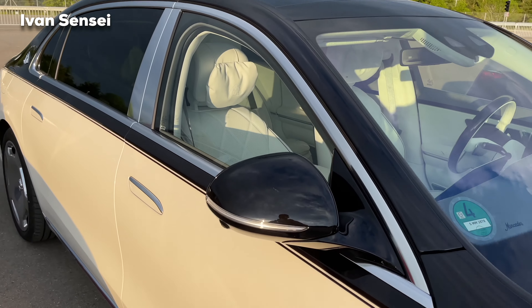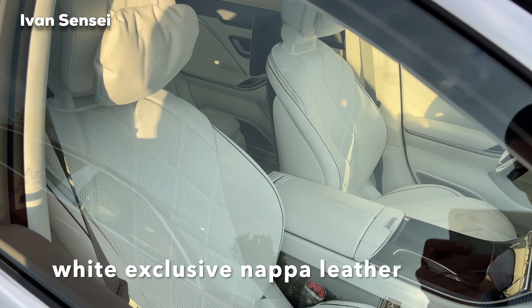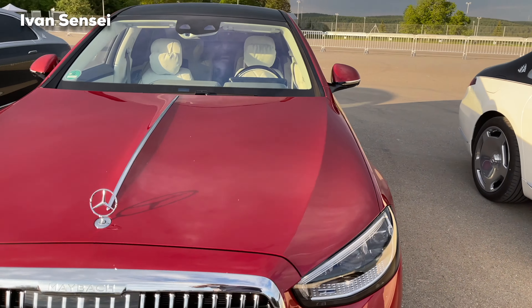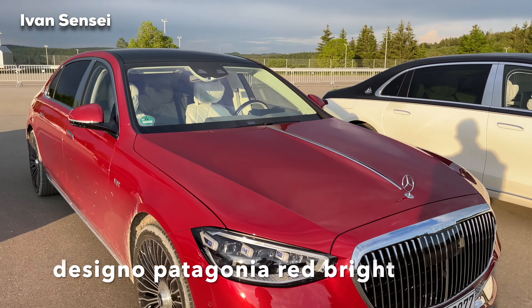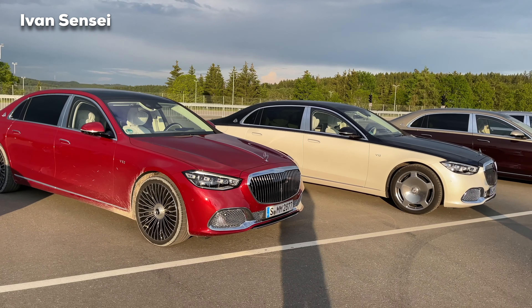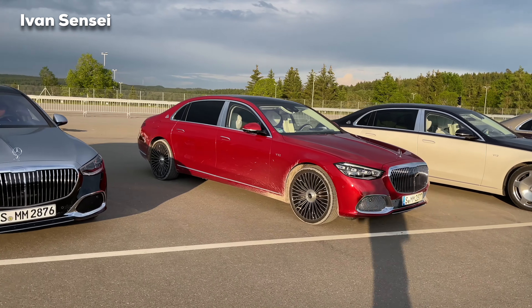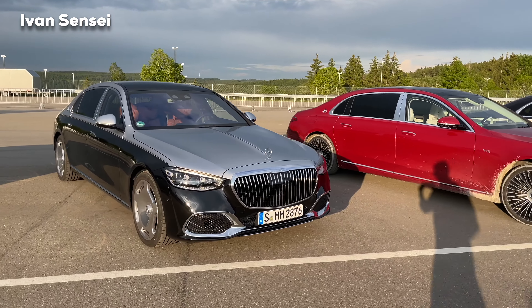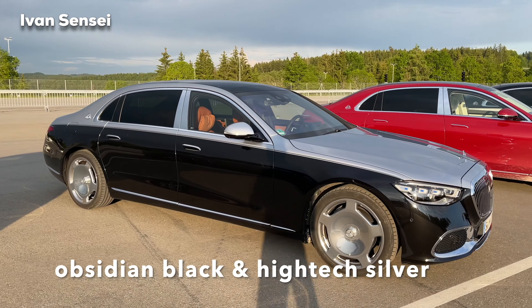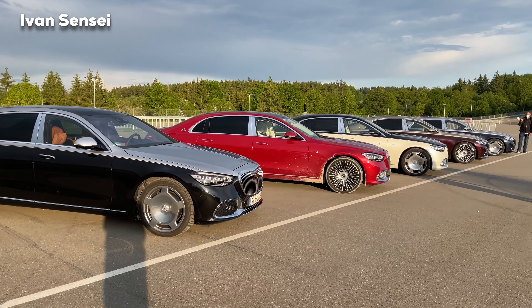This exact model I managed to film as a static video, which I'll show you soon. I was also sitting at the rear seat and chauffeured to the hotel, so an evening chauffeur drive video is coming to the channel. Here we have the bright red — Zinio Patagonia Red Bright — it looks very bright. And here is the Obsidian Black Metallic and High Tech Silver Metallic two-tone.